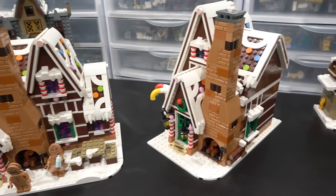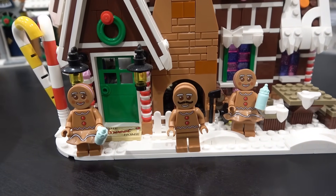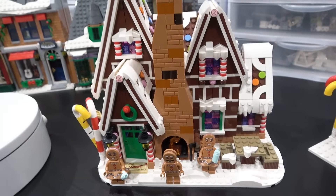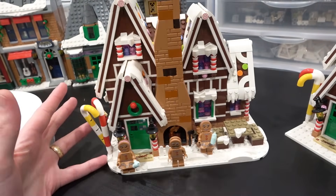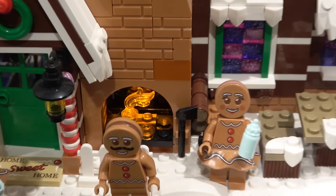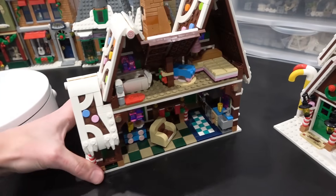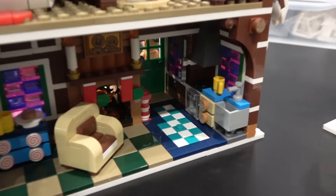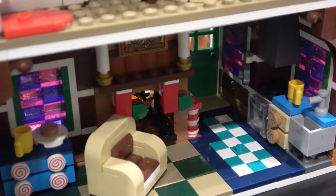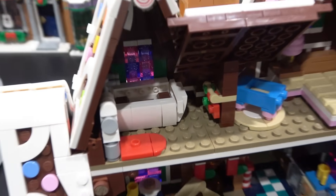It's sort of the same deal with the gingerbread house — just a more condensed version of this beautiful set. We've got Mr. and Mrs. Gingerbread out front. I love this because it looks like a gingerbread house — everything's candy decoration, it's so cool. Then you push down on the smoke here and the fire lights up, activating that light brick. Something signature to these Winter Village sets is the light brick, and I love how all the decorations inside look like candy and everything is fully tiled off. We can see that fireplace being lit up. The chocolate bathtub really makes me chuckle — I love the interior of this build.